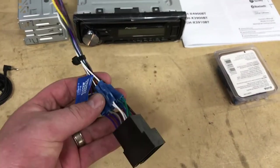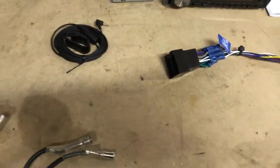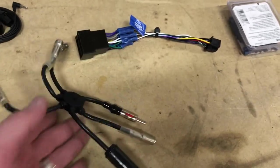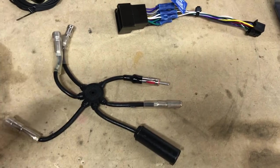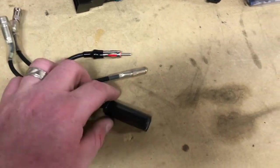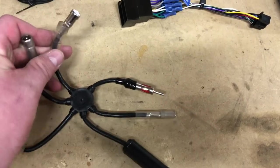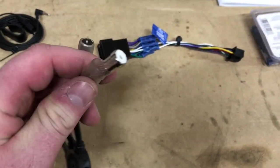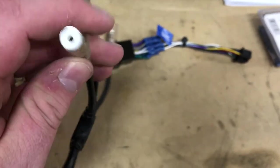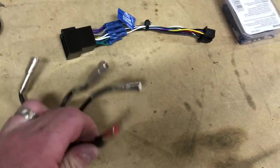Depending on the type of car, you may need an antenna adapter — in this situation we do. This is a universal one. I'll post the part number for this specific car in the description. This being a universal adapter, it lets you see the type of connection needed. One end connects directly into the factory antenna plug and the other end creates the Motorola plug accepted by our radio.